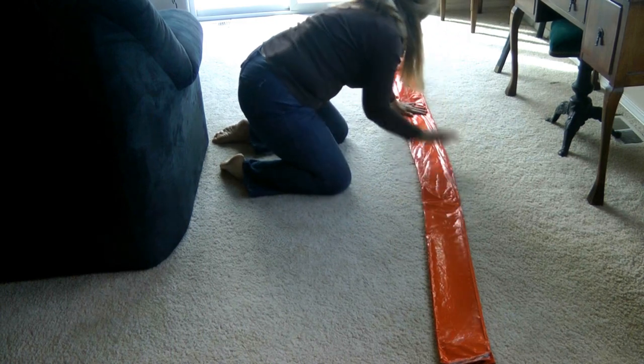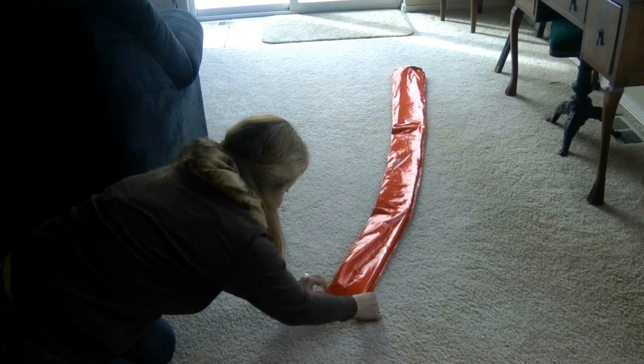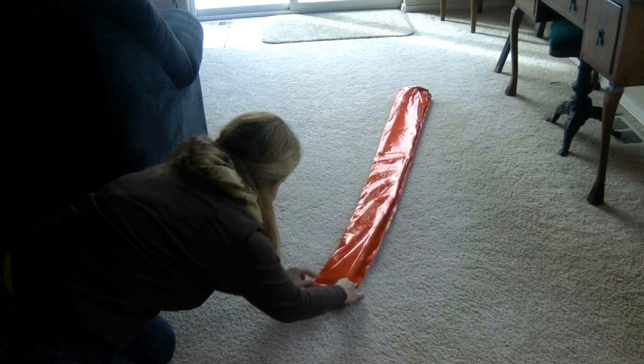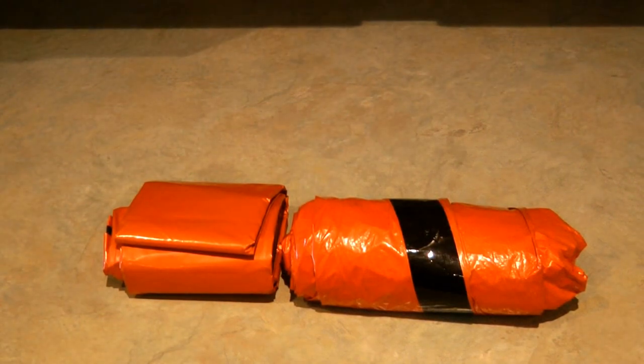Now take it from the bottom and roll it up like you would any bigger sleeping bag. Roll it up and pop it right back into its little carry case.